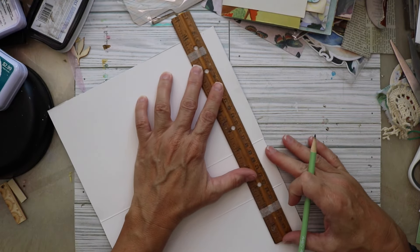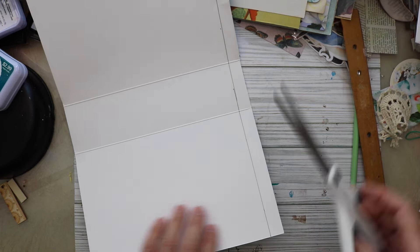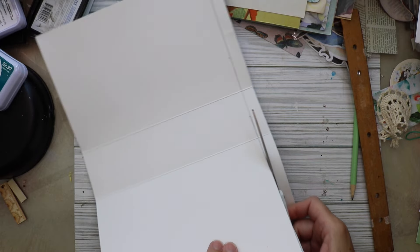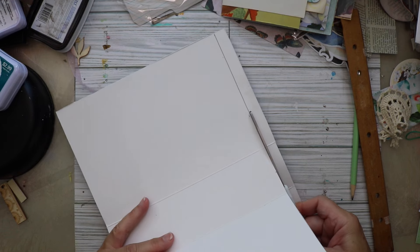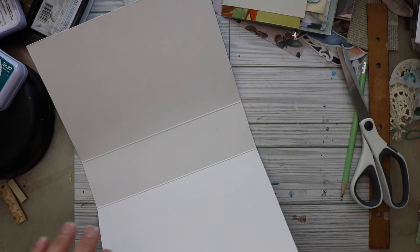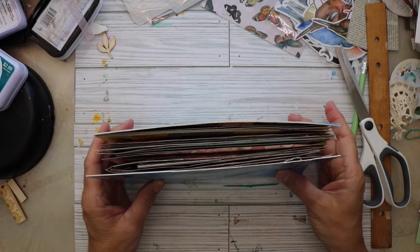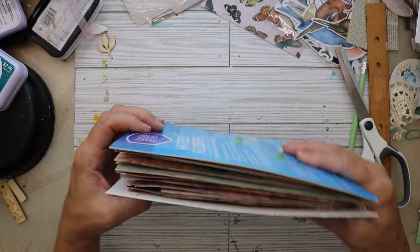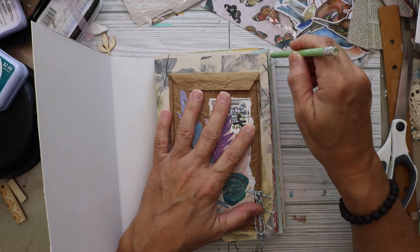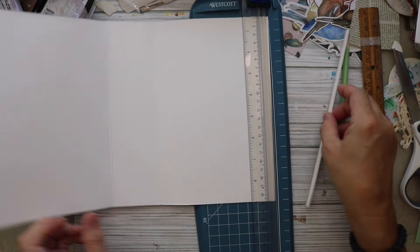I won't be able to use my paper cutter to cut this because the box is too tall — or long, however you want to say it — so I drew a line to make sure I would cut it straight. Now I'm going to grab my signatures and place them back in there because it's time to trim the edges. You can see the signatures inside and how much space there is right there on the edge, so I'm going to mark that and then trim both of those sides.